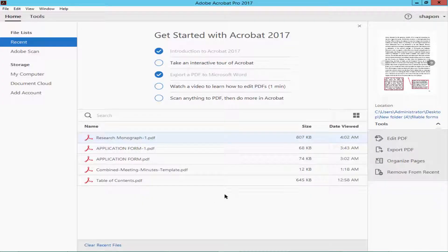Assalamualaikum. In this video, I will show you how to change PDF background color to white for printing in Adobe Acrobat Pro. Let's get started.